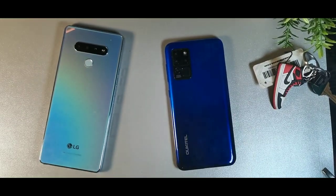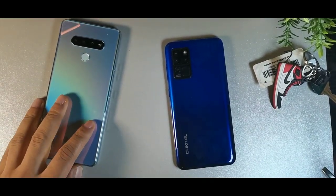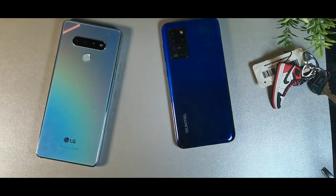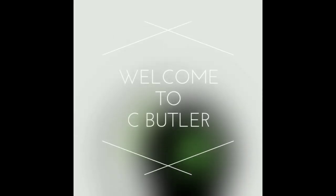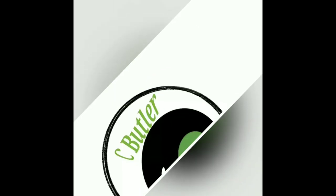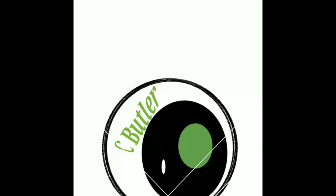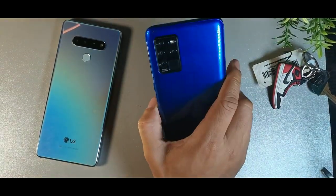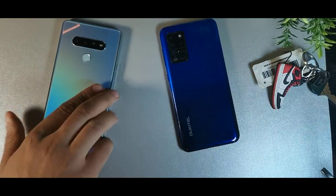Hey, what's going on guys? Today we're gonna be taking a look at the LG Stylo 6 on my left and the Orcatel C21 on my right. The Orcatel was released in August 2020 and the LG Stylo 6 was released in September 2020.